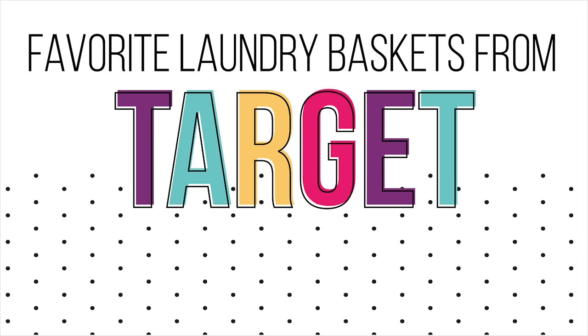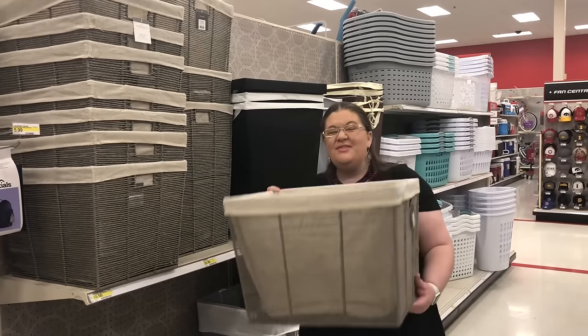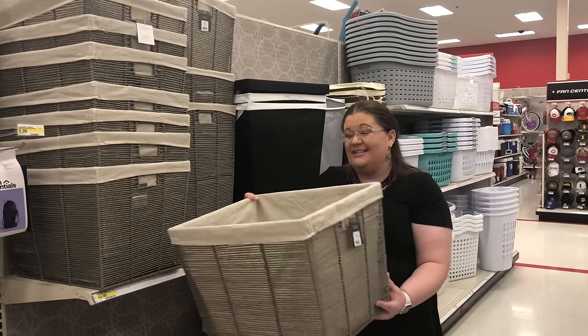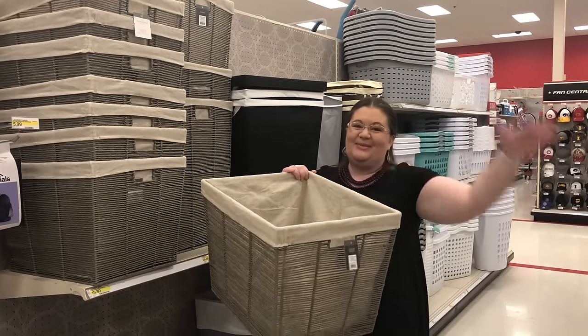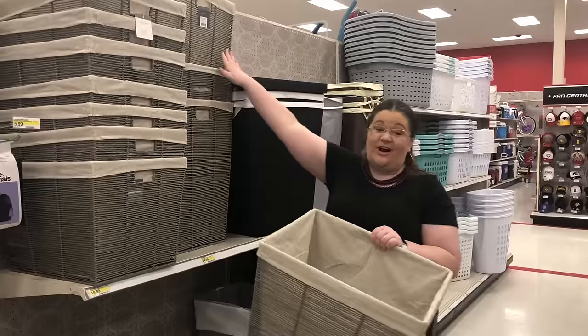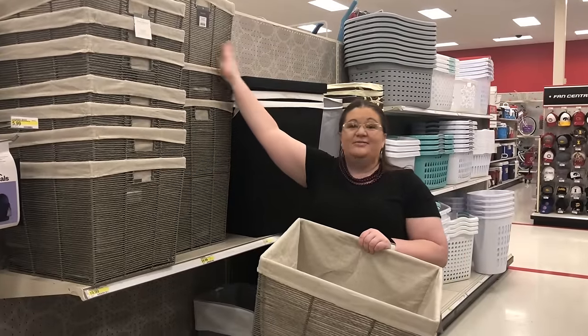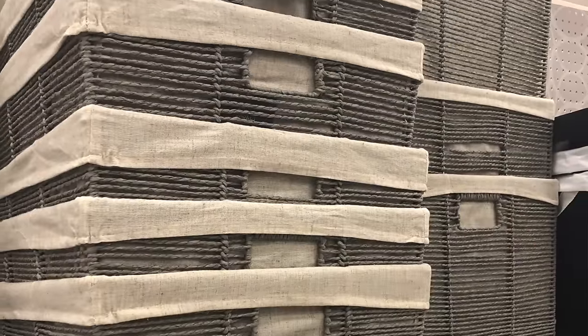I absolutely love this laundry basket option because it's so pretty and decorative. So if you need it in a space where people will kind of see it, they wouldn't even know it's a laundry basket. You could have laundry in here as long as it's not spilling over, and it would be discreet and super cute. They also have this taller version that you can use as a hamper. I also love the gray color and the kind of natural linen look.